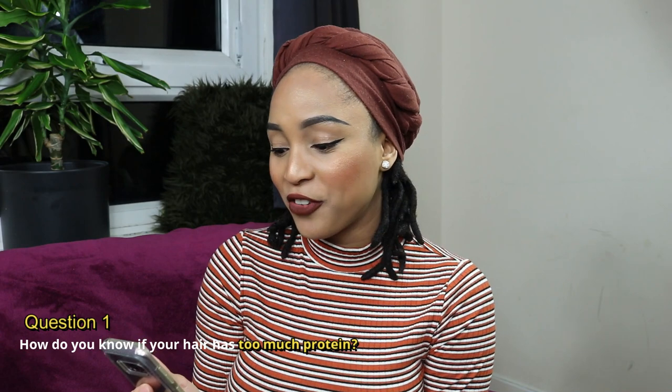So let's get right into this Q&A. The first question we have is: how do you know if your hair has too much protein? I did answer this question about two years ago in my hair growth pharmacy segment. I'll leave a link for you to go and check out for a more detailed answer.